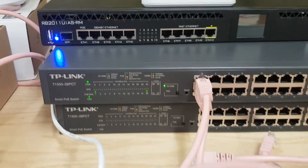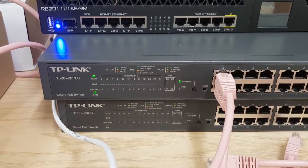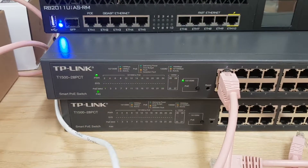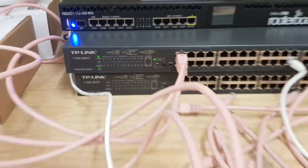Hello, this is Ian at Radcom. This video is for TP-Link, reporting a fault on a TP-Link T1500-28 PCT. Let's just show the setup.